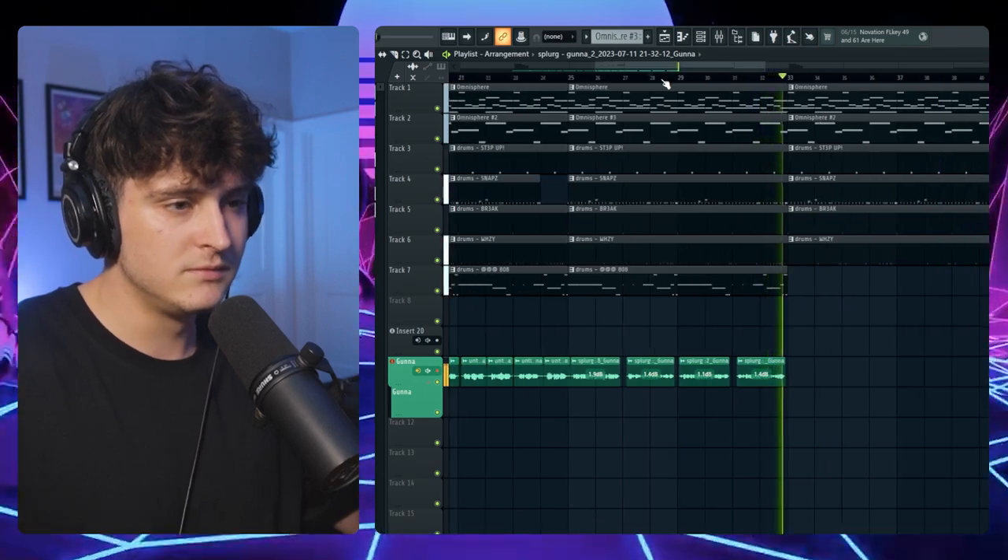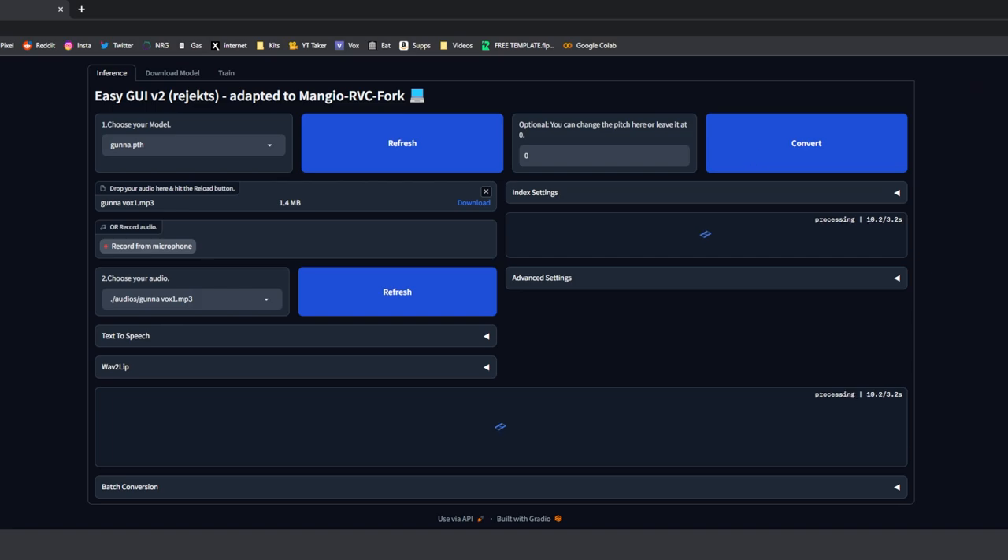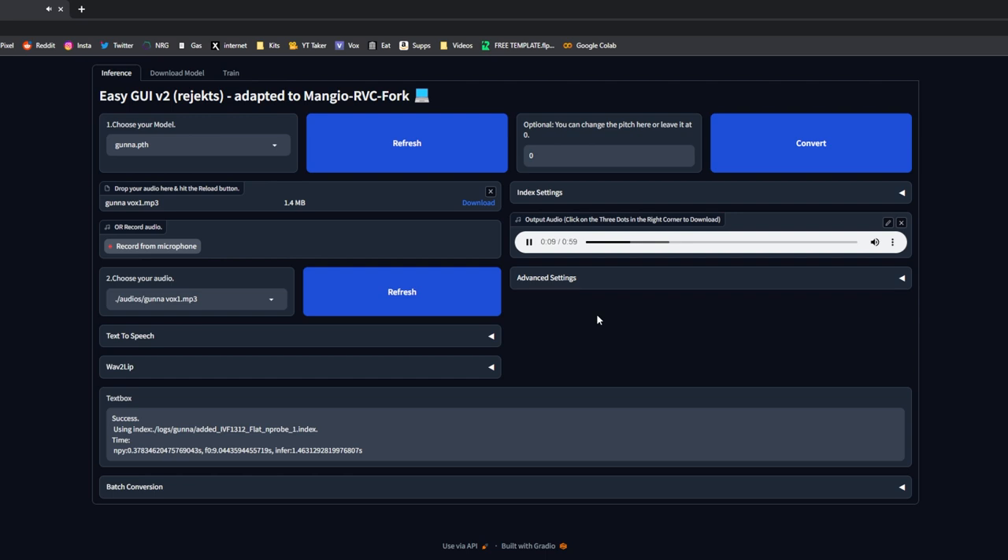I'm currently converting my vocals over to Gunna through the AI — once this is done I'll show you what it sounds like. If you want to learn how to do this as well, join the Discord — I have all the information in there, and you can DM me if you need help. I just downloaded the result and we're going to drag it back into FL Studio and see if it actually sounds good.